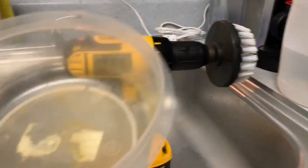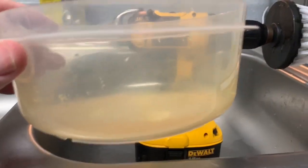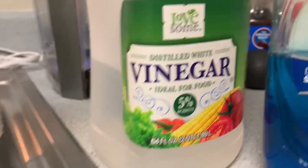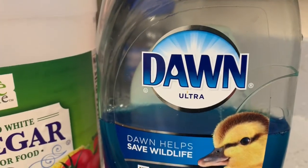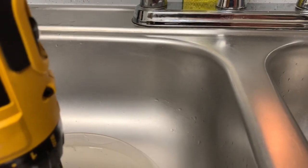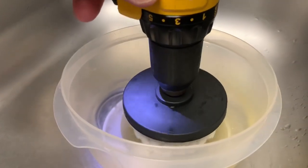We have our old beat-up Tupperware utility bowl. I put about a quarter inch of distilled white vinegar in it, a few drops of Dawn, put it right in the bowl, got my drill on real slow, mixed it up a little bit, then let it drip off and you just go up and down the couch.